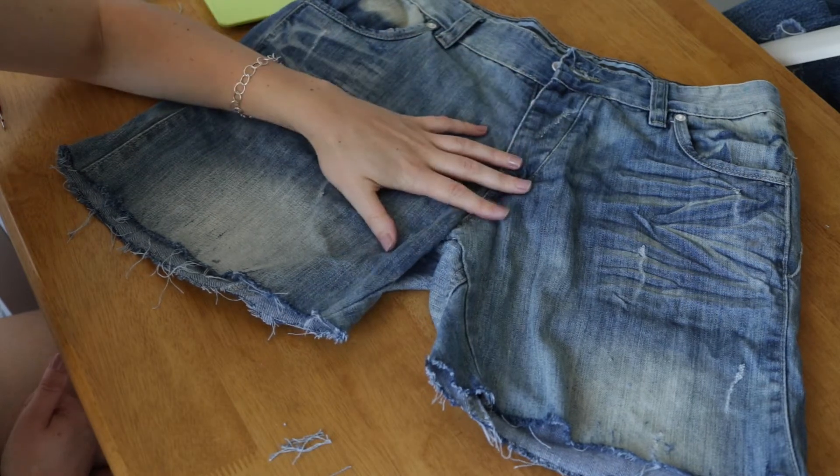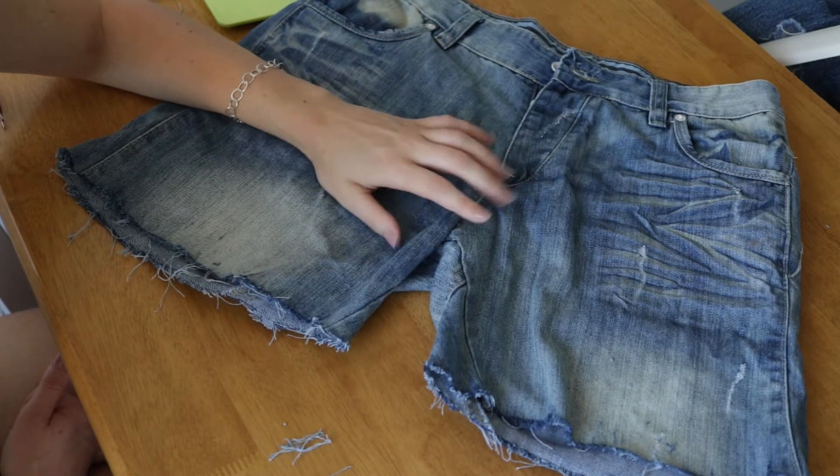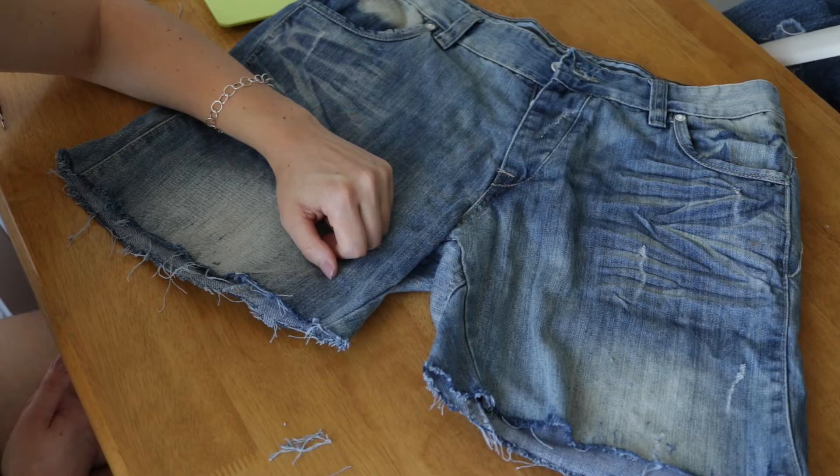And there you go — a pair of cropped, distressed and frayed denim shorts. One tip while cleaning up: don't throw away the pieces of fabric you cut off from the bottom of the trousers. They're great to have for mending holes in jeans in the future, or you could create something else fun with them.